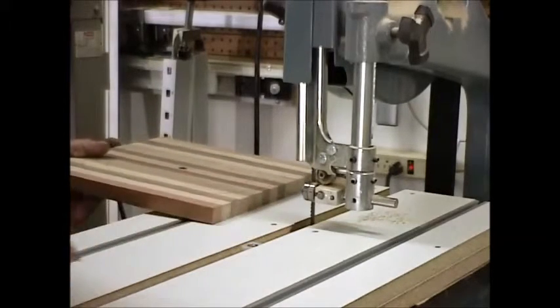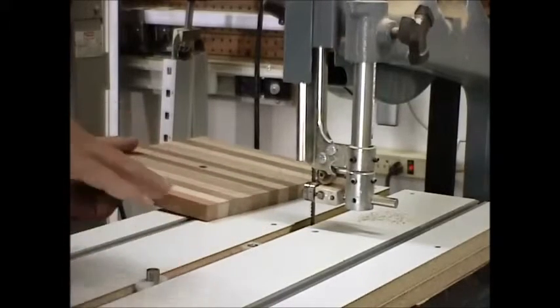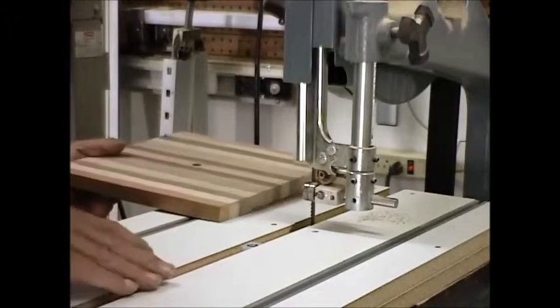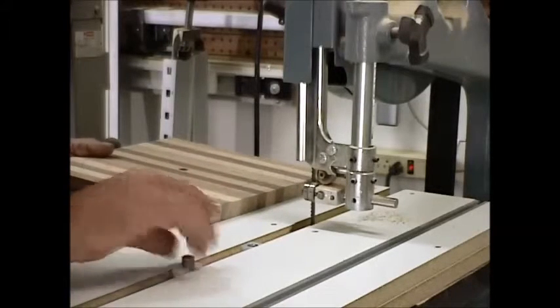We have a sliding fulcrum point here, which means we can actually cut up to a 32 inch circle and not put a mark in it. We've adapted this one slightly by making up a little collar to fit over the top of this nut here.